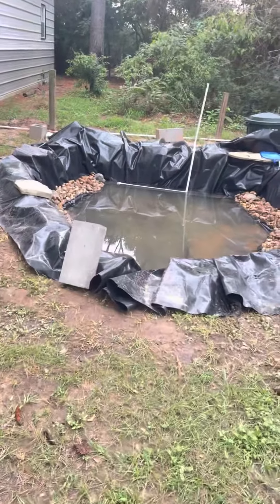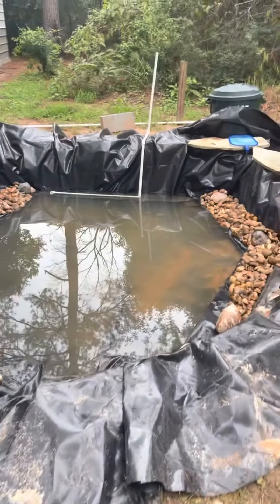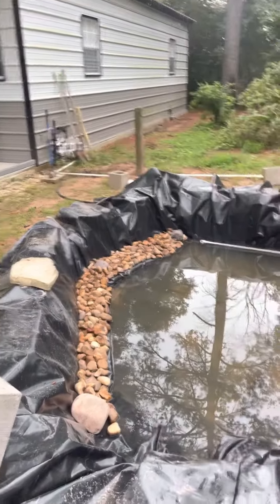Hi guys, it's Carrie from Texas, Carrie's Corner. Wanted to give you an update on our koi pond that we are building in between the rain down here in Texas.